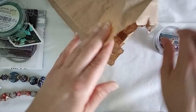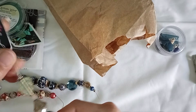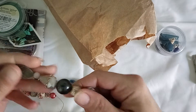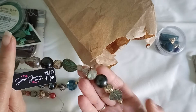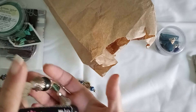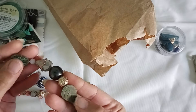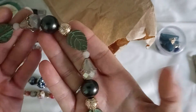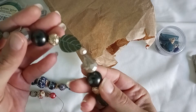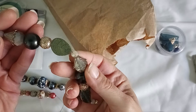What else do we have? Last bead strand — this one doesn't have a name because it looks like it's from their old tags. It's got some patina leaves and some nice big beads. Look at that bead cap — I like that!